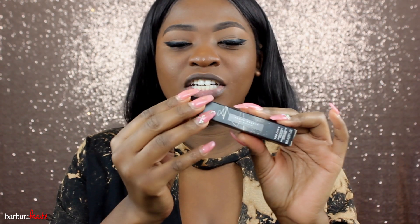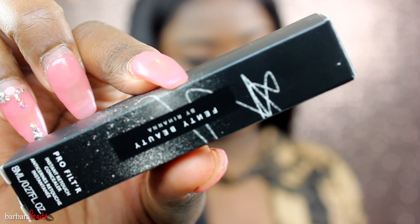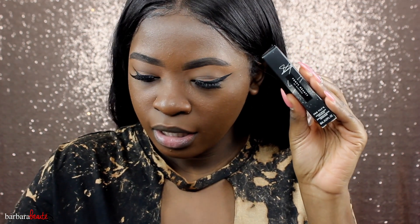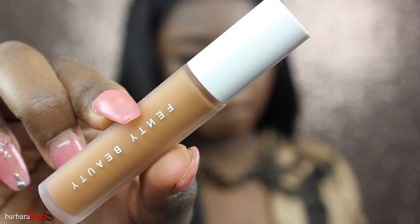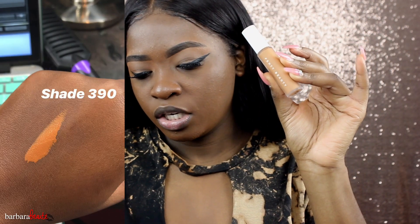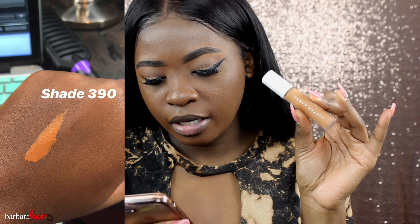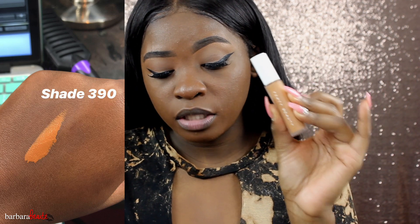This is the packaging right here — just a normal black box. You get 0.27 fluid ounces of product. The actual packaging looks just like the foundation bottle: a frosted bottle with a white cap, and I think that's her signature on the box as well. I have mine in the color 390, which the website describes as for tan to deep skin with yellow warm undertones.